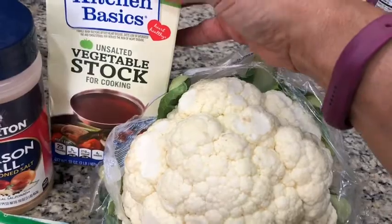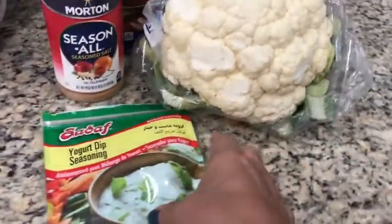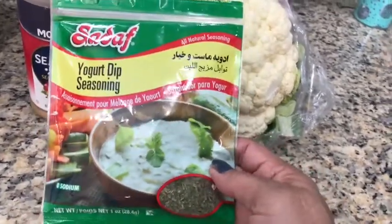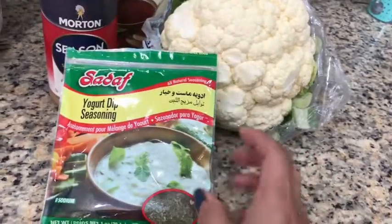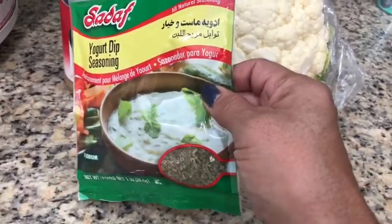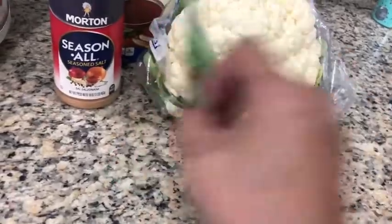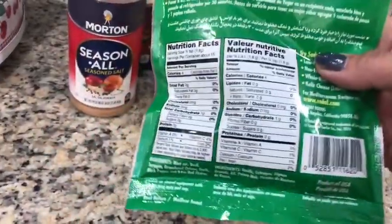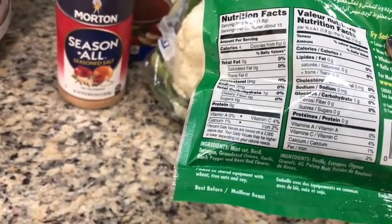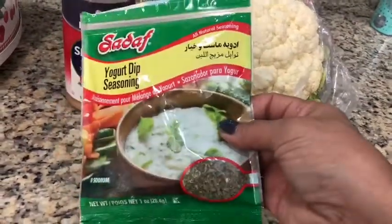I'm going to use about a cup of vegetable stock, and then some seasoning to taste. You can use any kind of seasoning on top of that that you want. I have this yogurt dip seasoning — one that works really well is a ranch dressing seasoning, but if I use that I would not use the seasoning blend because that's kind of salty. In this blend there's mint, basil, tarragon, granulated onions, garlic, black pepper, and rosebud flour, so I'm also going to put that on top.